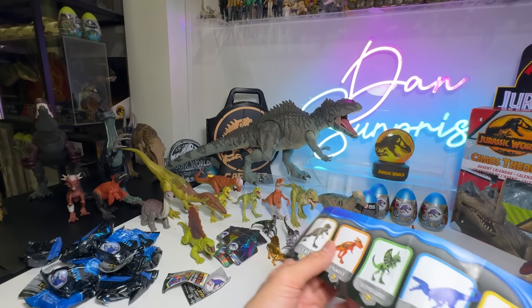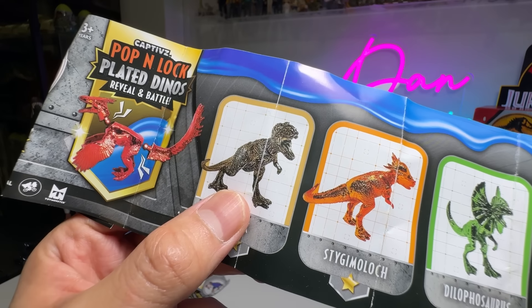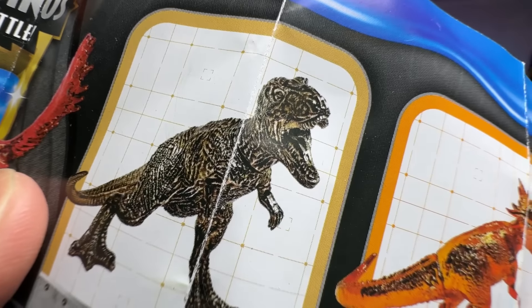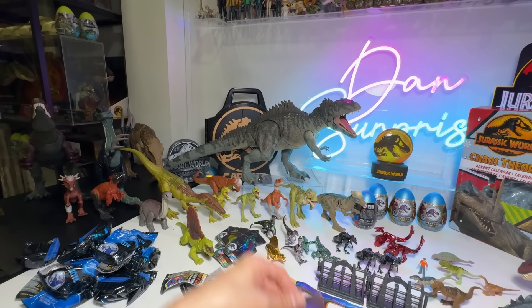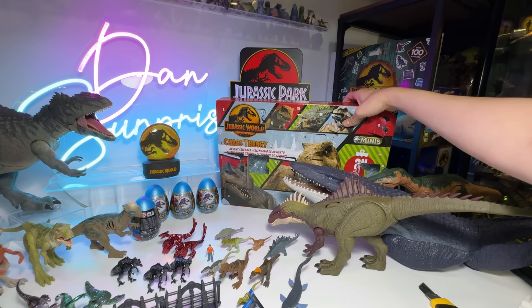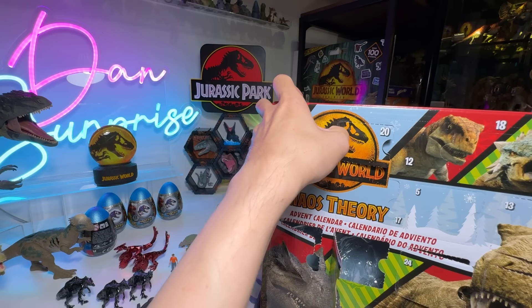Just now we opened the Therizinosaurus as well as the Dimetrodon. I've actually prepared the Dimetrodon figure — it's a prehistoric synapsid, just in case you guys have forgotten. And we've got our slash and noisy Therizinosaurus — the noisiest figure in my entire collection. Beautiful Therizinosaurus — you're able to move its body. It's a pretty cool figure. Therizinosaurus, as you guys know, is known as the Scythe Lizard.